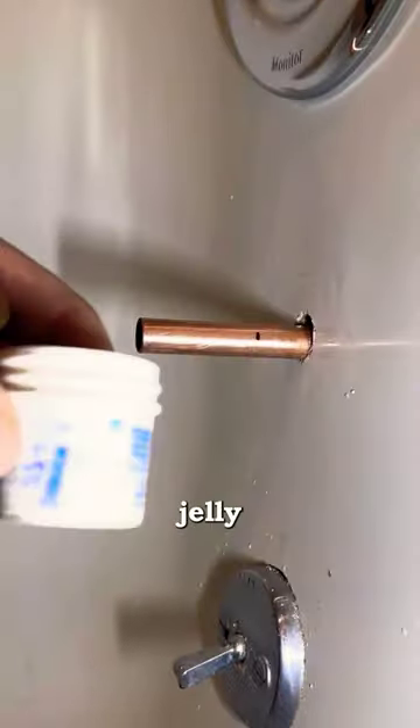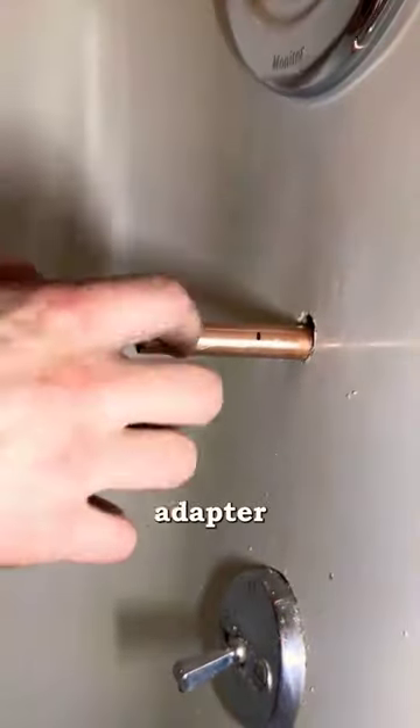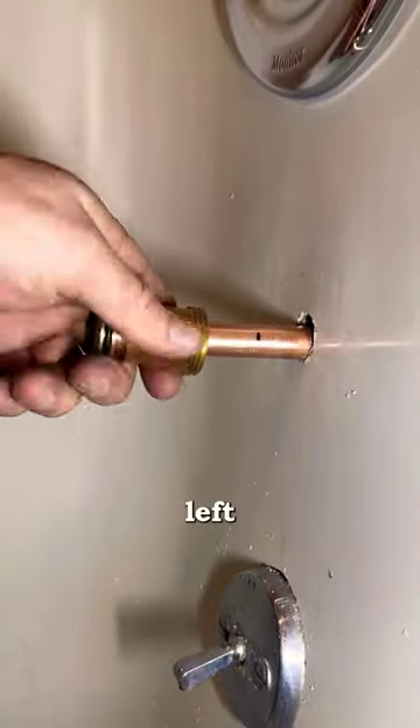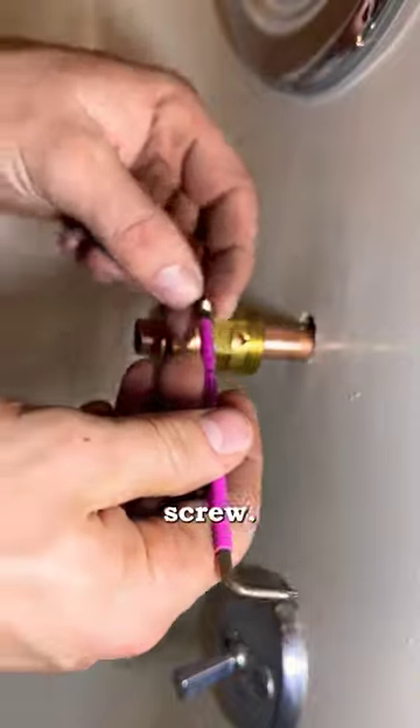Then use some KY jelly or plumber's grease on the pipe and inside the adapter where the o-ring is. And all that's left is to slide the adapter onto the pipe and lock it into place with a set screw.